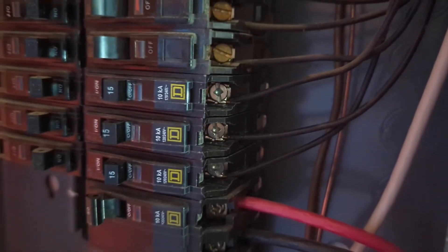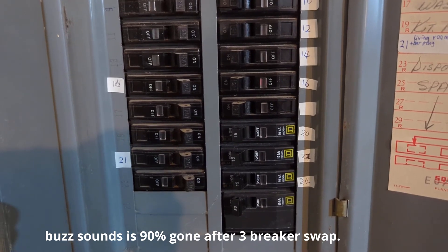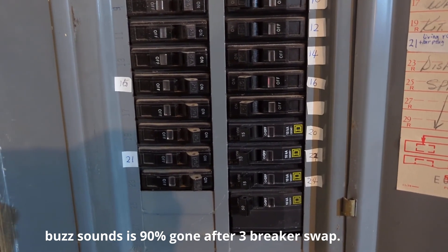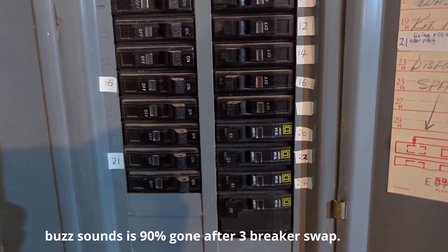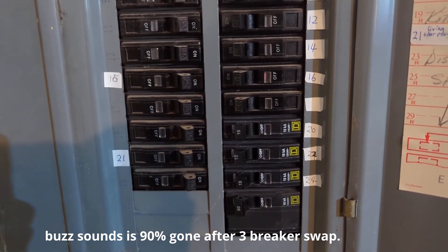All three breakers are replaced now. This is with three new breakers swapped out. The buzzing sound is not completely gone, but I would say 90% gone. Probably 10% is not a breaker issue — some other cables. But most of the buzzing sound is gone, very, very little now.